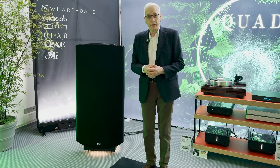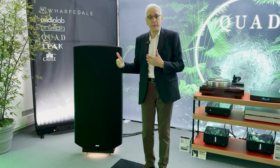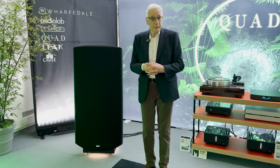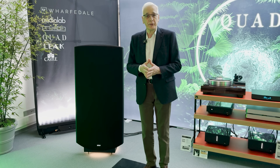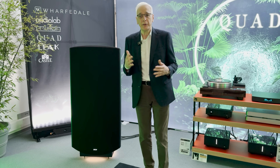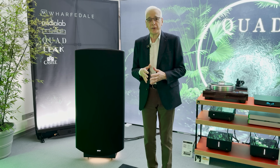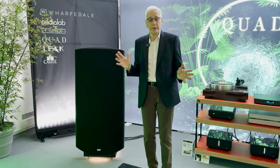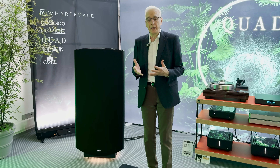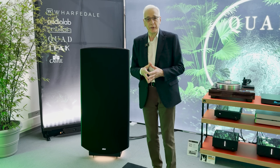Over the years since the Quad electrostatic was first introduced, we've made a series of incremental improvements. The first Quad electrostatic speaker was introduced in 1957 — originally a mono device, because stereo wasn't around until the early 60s. When stereo became popular, Peter Walker changed the directivity of the original Quad electrostatic a little, from a certain serial number onwards. Then in 1963 he started work on a brand new loudspeaker, very similar to this one, which became known as the ESL-63.